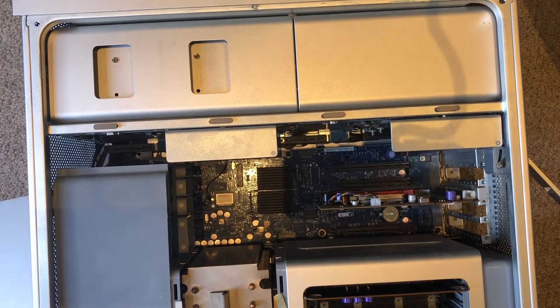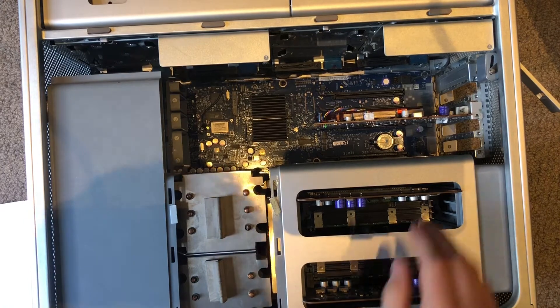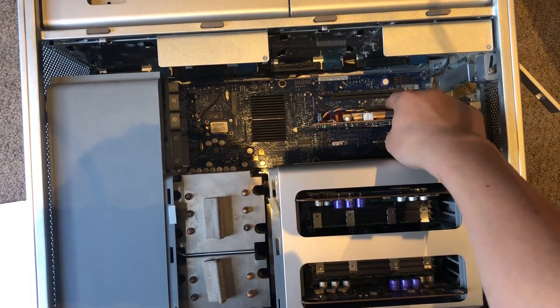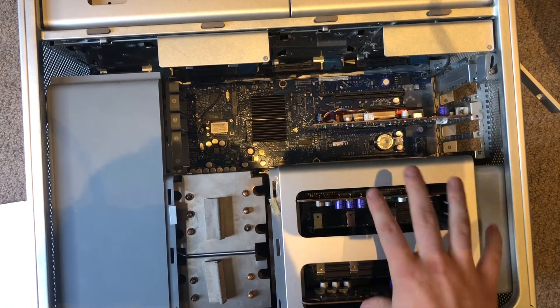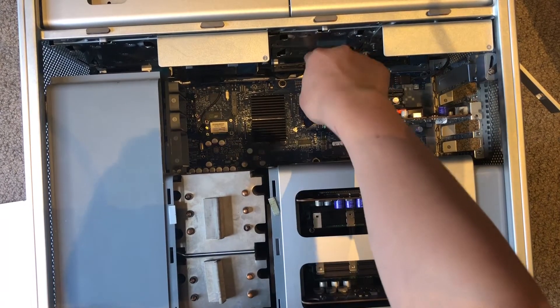Now immediately what you can see here are the GPU — that's the original one that it comes with — the RAM, and the CPUs under there, and also your storage goes up there.